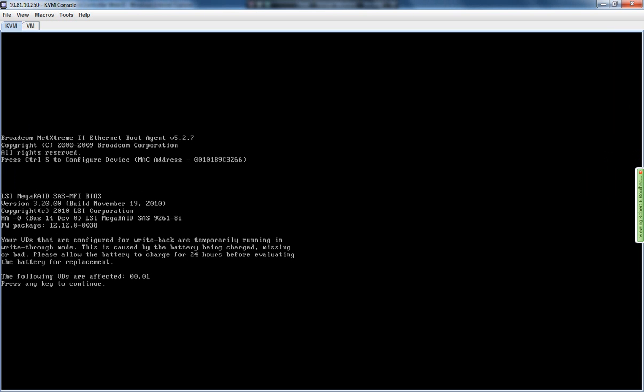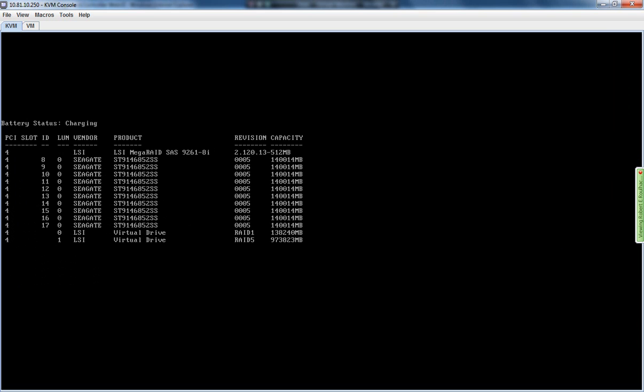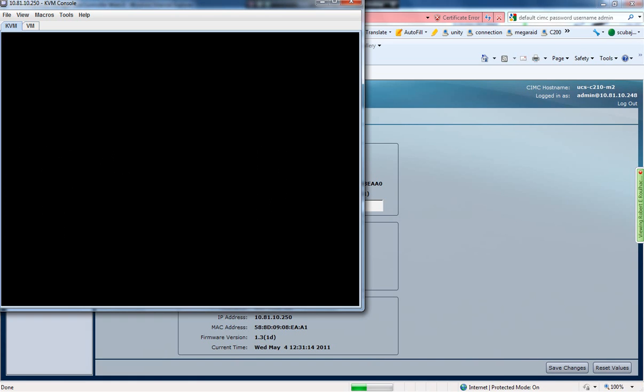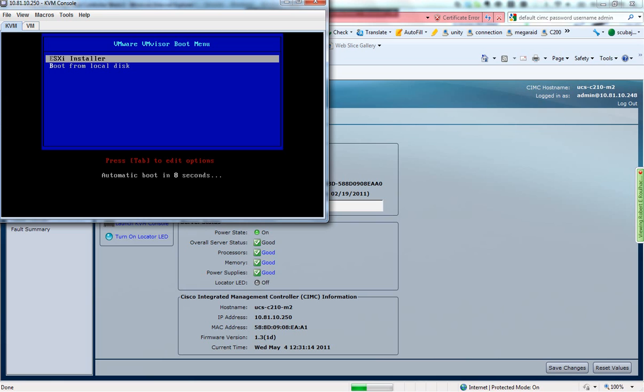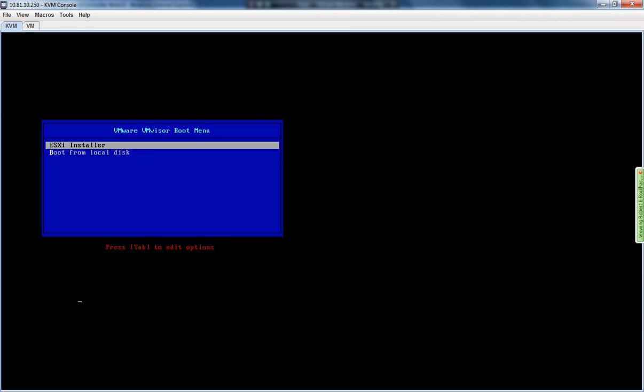You get a warning that the battery on the battery back cache hasn't fully charged. So here's the ESXi installer — we're going to run the installer.